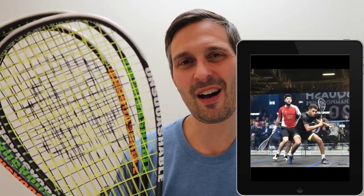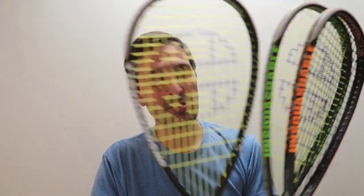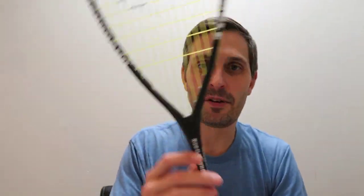They seem to have relaunched in the last couple of years. They signed a bunch of pros — James Willstrop, Sarah Jane Perry. This frame is also used by Richie Fallows and Joel Makin, among others. These three are all a teardrop variety and they're all the same mold. Thanks to Larry from Squash Unlimited for sending me these frames to review.